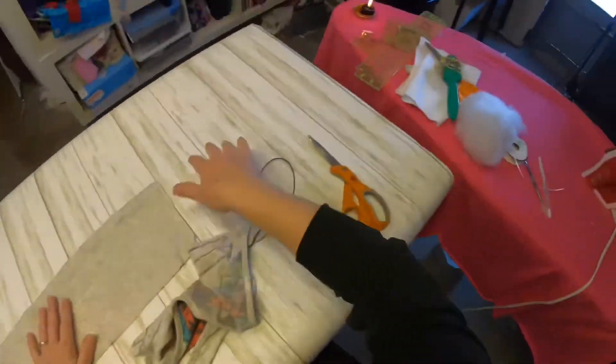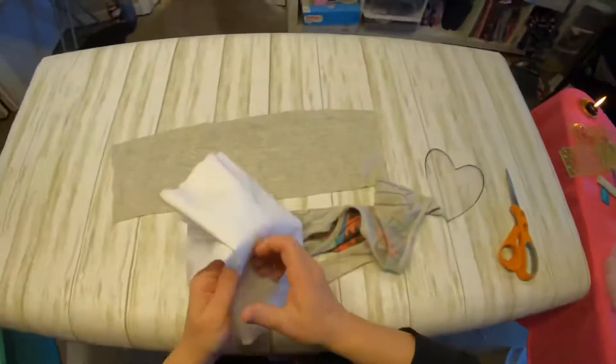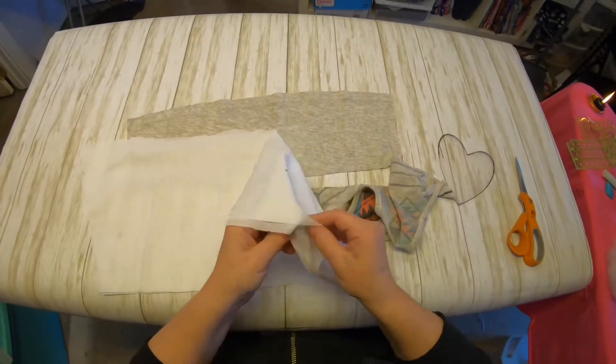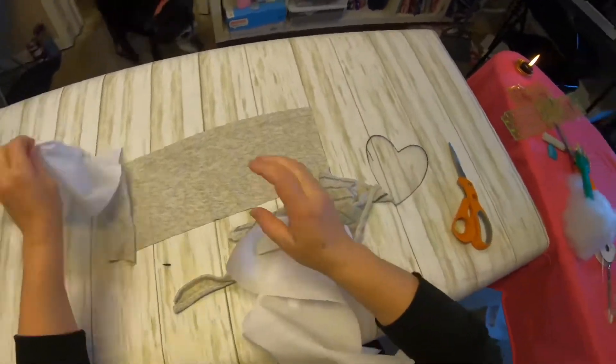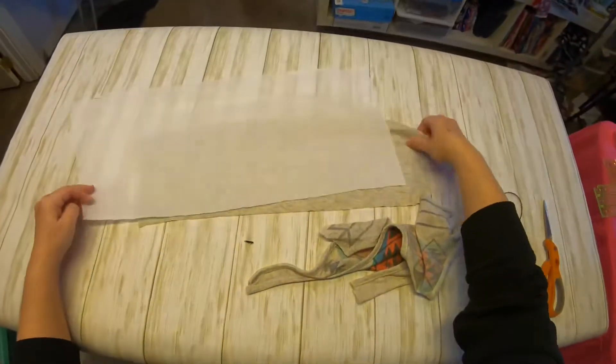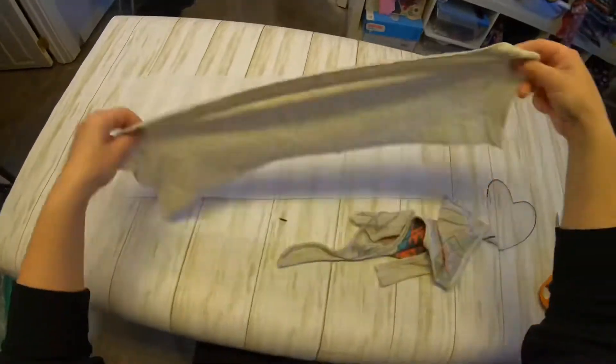Once your pieces are ready, the next step is to get out your Shapeflex interfacing. This step is very important because when you fuse on your interfacing, it will stop the fabric from warping or stretching while you're sewing, and it will help it keep a really nice heart shape.